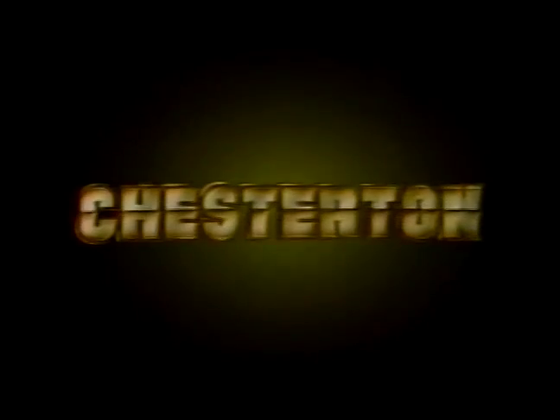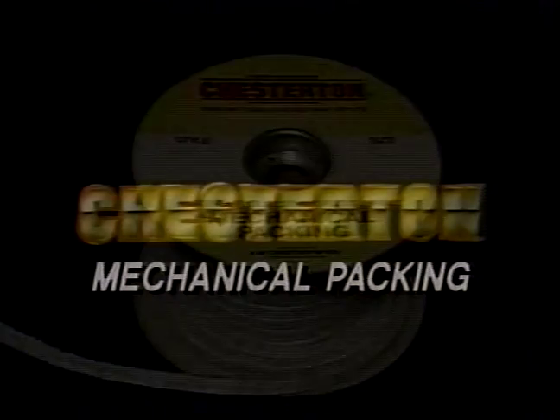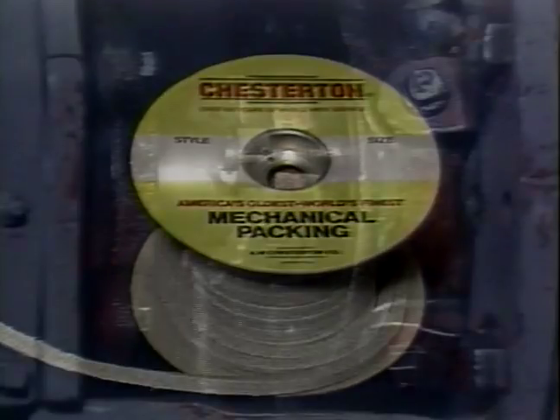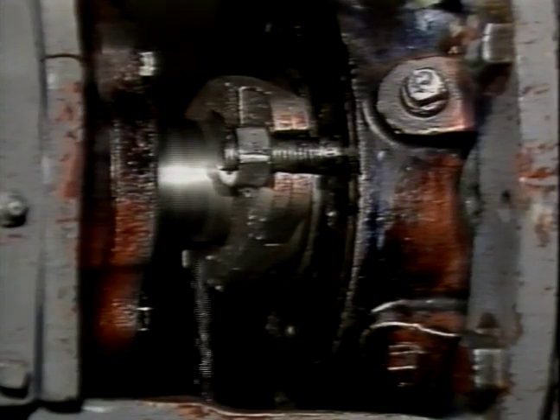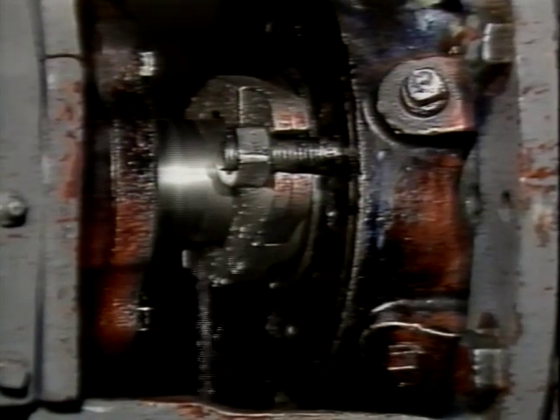A.W. Chesterton Company, world's oldest, world's finest, and leader in the manufacture of mechanical packing and rotating equipment, is pleased to present this videotape designed to provide the proper procedural steps and the necessary technical knowledge for using mechanical packings in the sealing of rotating equipment.